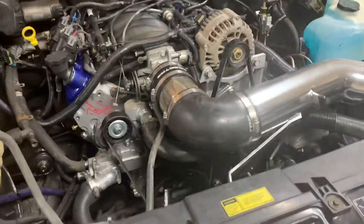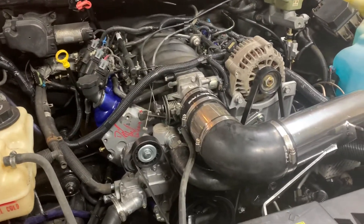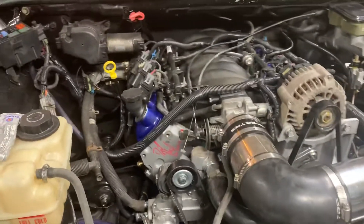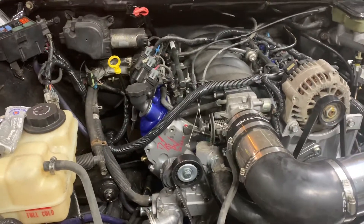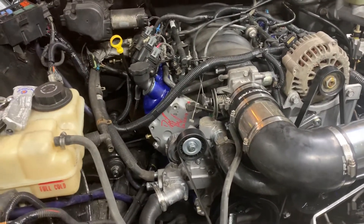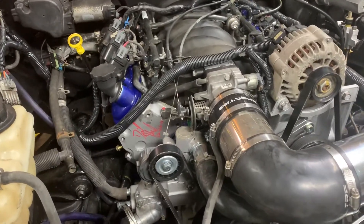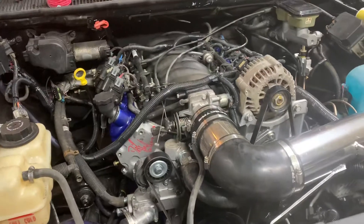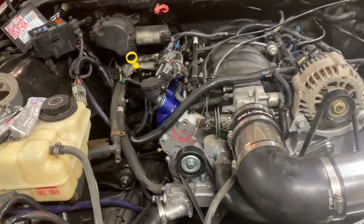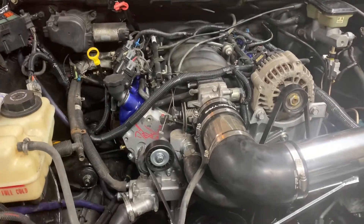I used as many factory parts from the 2001 LS I pulled as I could, and as many factory 96 Caprice parts as I could. If you need any other information on the cooling system, fans, or anything I didn't explain thoroughly enough, let me know in the comments — I can reply, give you my email, or do another video. See you next time.